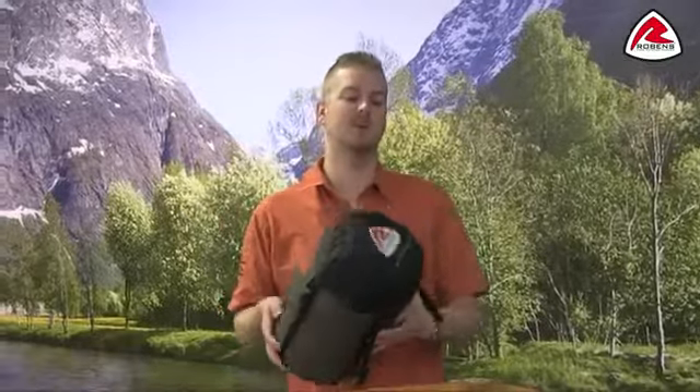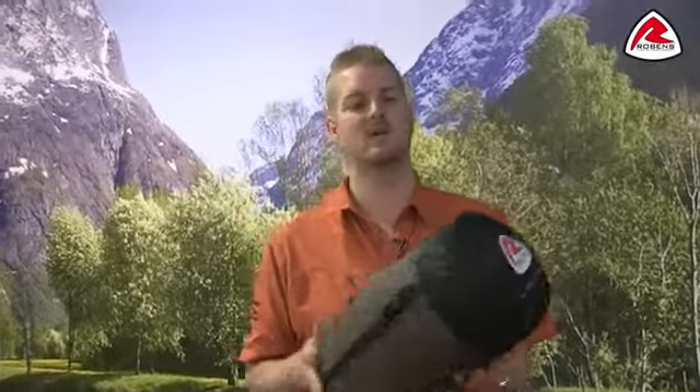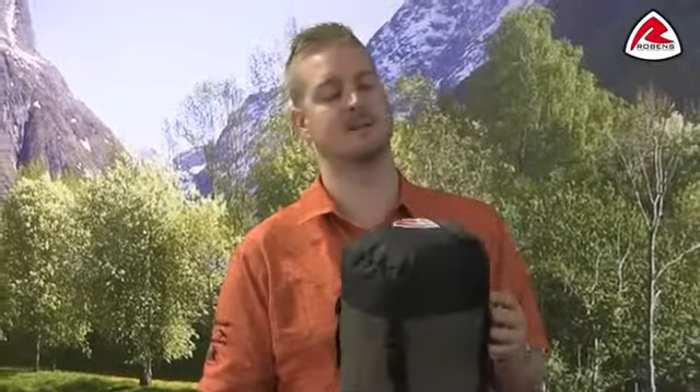Hi and welcome to Robins. In this film I'm going to talk you through the features of our Trail Radar 1300, which is from our trail range of sleeping bags. This bag is a two to three season bag, so it's ideal for use in spring, summer and autumn. Its comfort temperature for ladies is five degrees Celsius and for men is zero degrees Celsius.